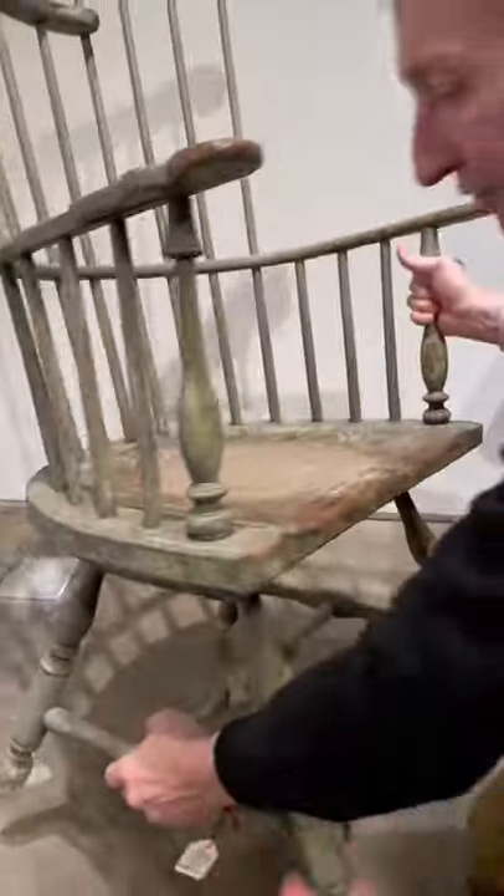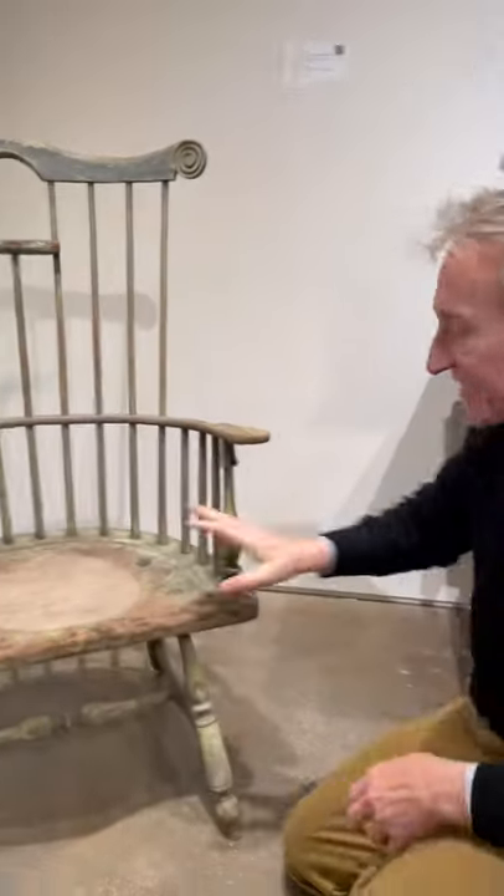But a wonderful form and I just love Windsor chairs. They're really nice.